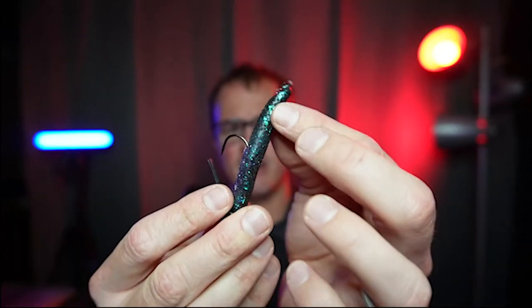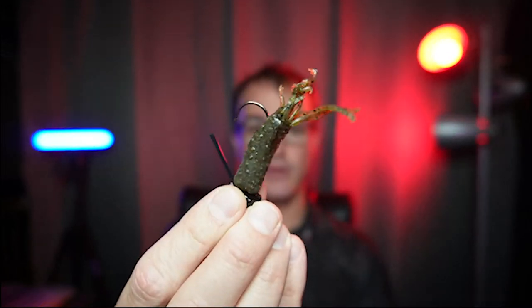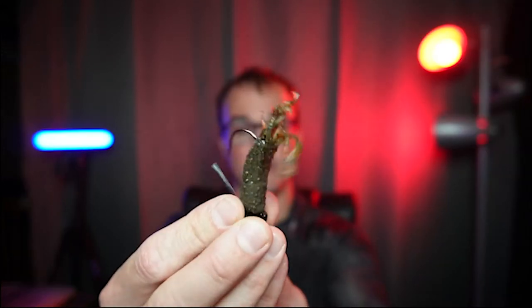A lot of times that's when I get a bite in the wintertime on this. I'll count every rock, and as soon as I get it snagged, I'll just try to pop the rod tip. When that thing pops free, that's usually when they grab it. There are two baits I want you to try: just the standard TRD is my favorite, and I like to do it in June bug color. The other one that's had a lot of success is the tiny tube — especially if they're really focusing on crayfish. Get yourself a couple of tiny tubes from Z-Man; both of them are Z-Man products. Give this a shot this winter.